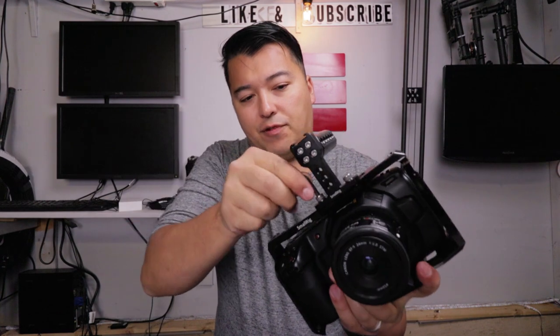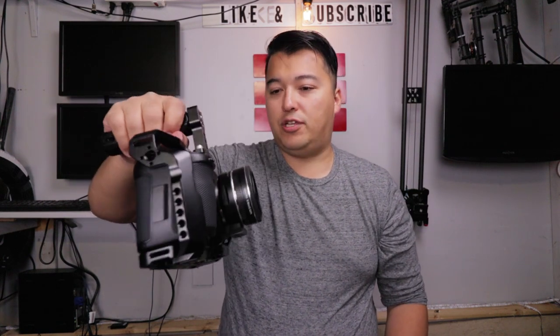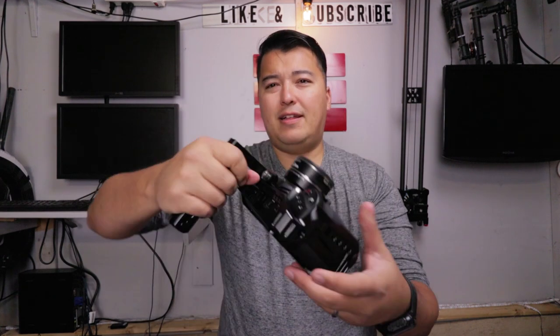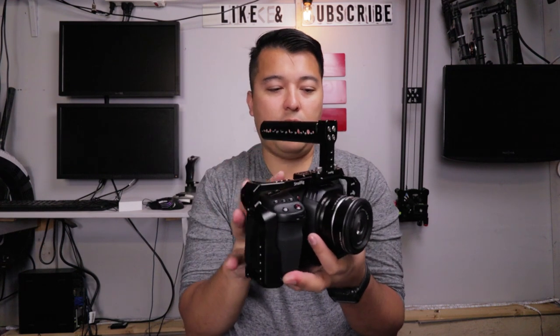The Allen wrench size is different for this cheese handle compared to the other one. Now that I'm looking at it, we might want to get the NATO cheese handle just because it's more adjustable and it's not necessarily fixed the entire time. But yeah, that's the look of the SmallRig on the Blackmagic Pocket Cinema 4K. Definitely a nice, sleek setup. I was going to get the Tilta, but I was a little worried that the overall proprietariness of it was going to be frustrating, so I decided to go with this guy.